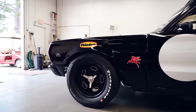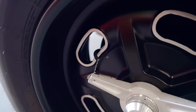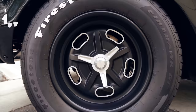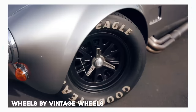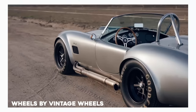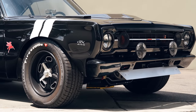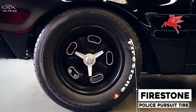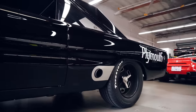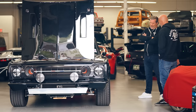Let's talk about these wheels — there are a few things that stand out, like the pretty tall sidewalls. It's a 17-inch rim made by Vintage Wheels down in San Diego — they do all the Cobra sizes. These are actually Cobra wheels meant for a lower-profile tire. I'm a fan of symmetry, and this is a big car. They're actually a police pursuit tire, so they're speed-rated up to 185 mph. They're radials.